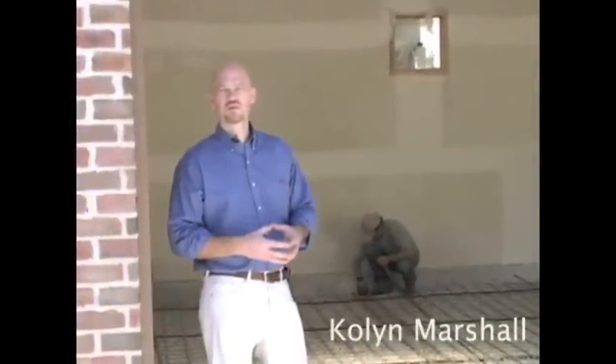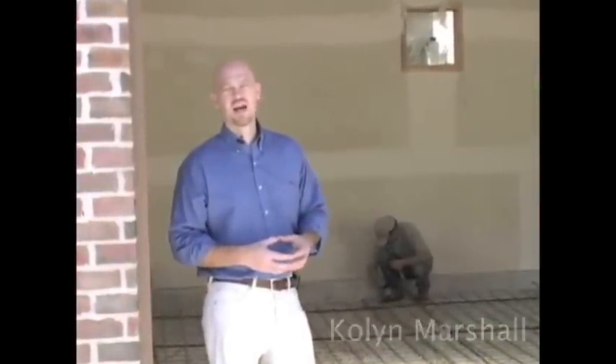Join me, Colin Marshall, your host, for this episode of Radiant Live as we explore slab heating cables.